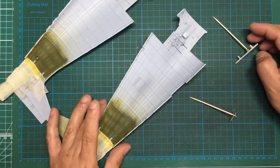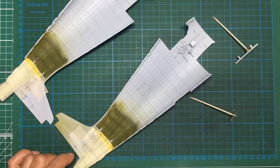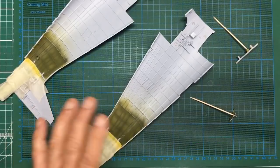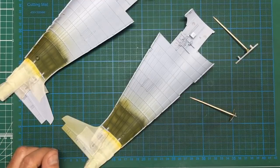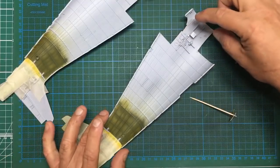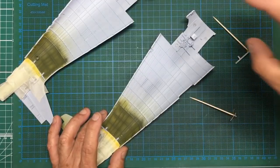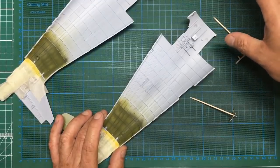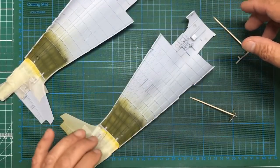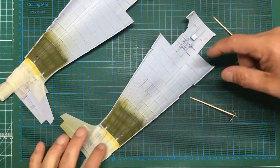Peter's a pretty cool guy and he knows his stuff, so I did some more research and found a document on Large Scale Planes describing the colors used on these aircraft. The way I read it before was that everything was interior green, but actually the cockpit is interior green. The wing section could be interior green or yellow, and the engine bay and hydraulics could be either, but the actual fuselage from the main bulkhead back was zinc chromate yellow.